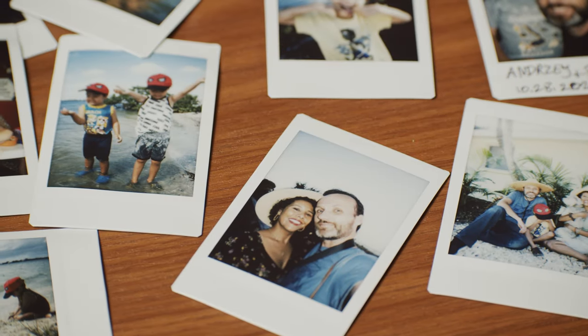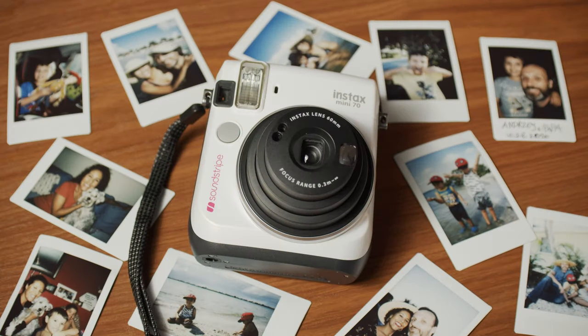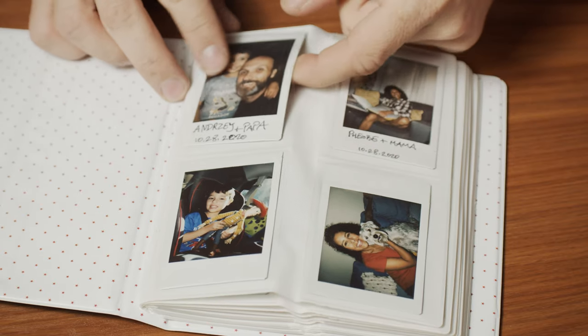There's just something cool about being able to click a button and have something physical and tangible in your hand that you can put in your photo album or share with people. Because now it's so easy to take pictures with your cell phone or cameras, but the problem is we end up taking so many pictures and none of them ever really get printed out. I've had hard drives fail and those photos just disappear — there's something cool about having a physical photo in your hand.